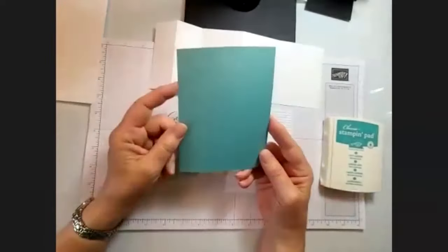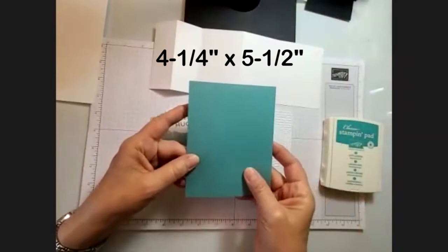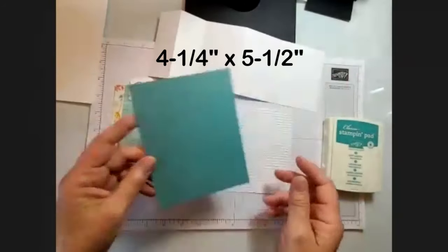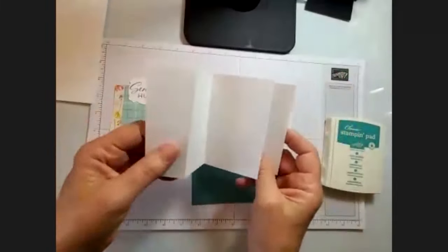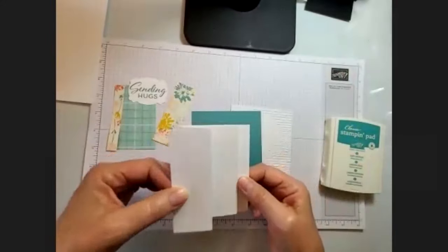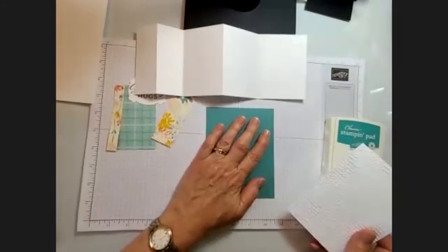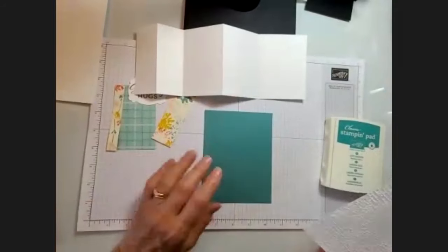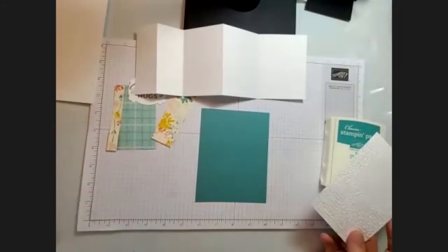Your card base is just a single quarter sheet, so four and a quarter by five and a half, and that's just going to be the backing for your card. The part that's going to open is this accordion fold — just this small part is what's going to open. So you have five and a half by four and a quarter. I suggested a color but if you're looking for more of a white-on-light look, you can do white as well.